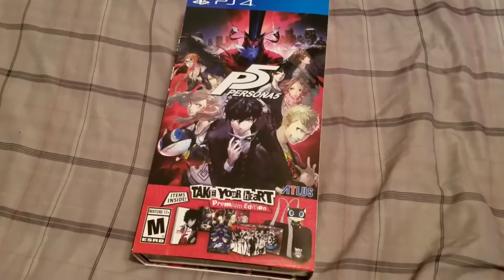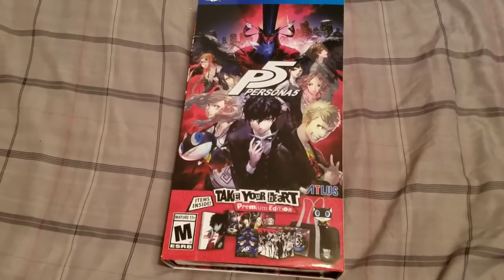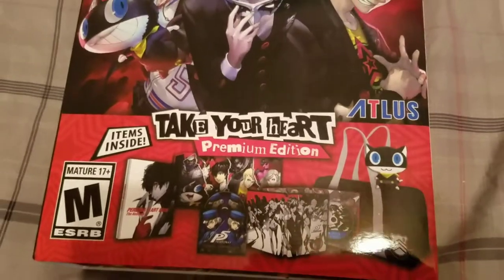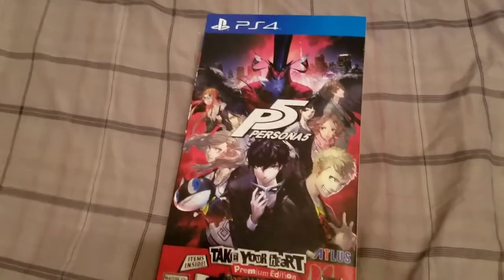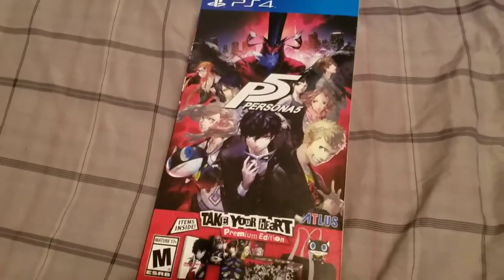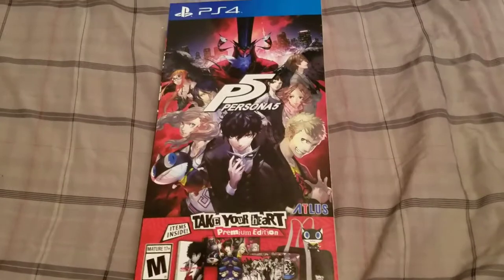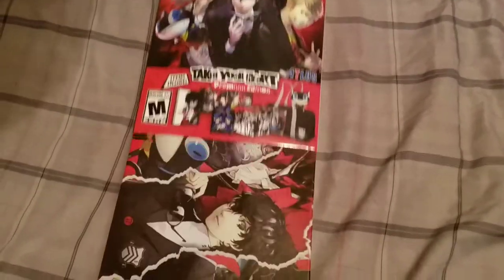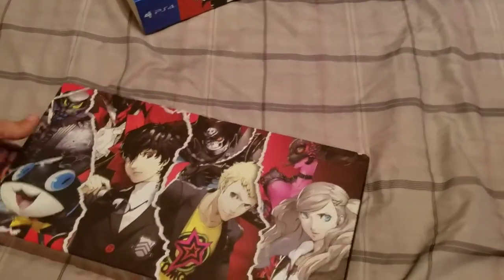What's up YouTube? This is KennelWolf1 here and we are doing an unboxing of Persona 5 Take Your Heart Premium Edition. We just got this as a late night release from my local GameStop and the game officially comes out tomorrow. Hey everybody, this is Cyphersnake89 on camera, I am here as well.